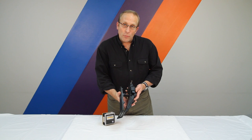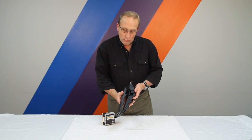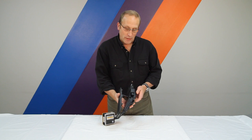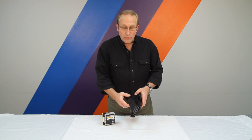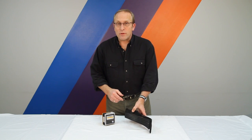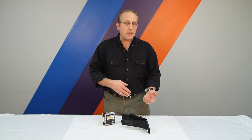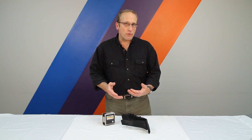The amount of throttle opening is programmed through the engine management system by how much you're pushing the throttle pedal and the signal being sent. You can't do much about that. You may have noticed that your late model BMW feels a little bit sluggish off idle and at other times when you're changing throttle settings.